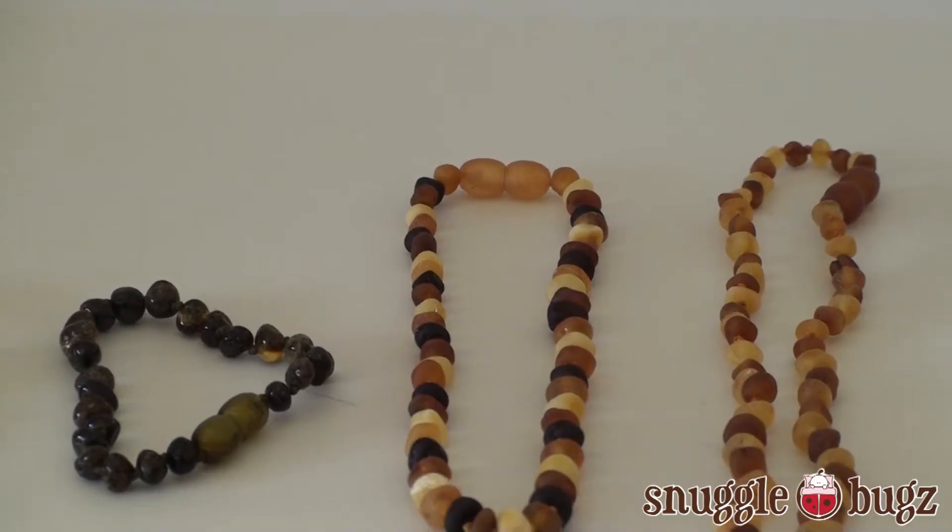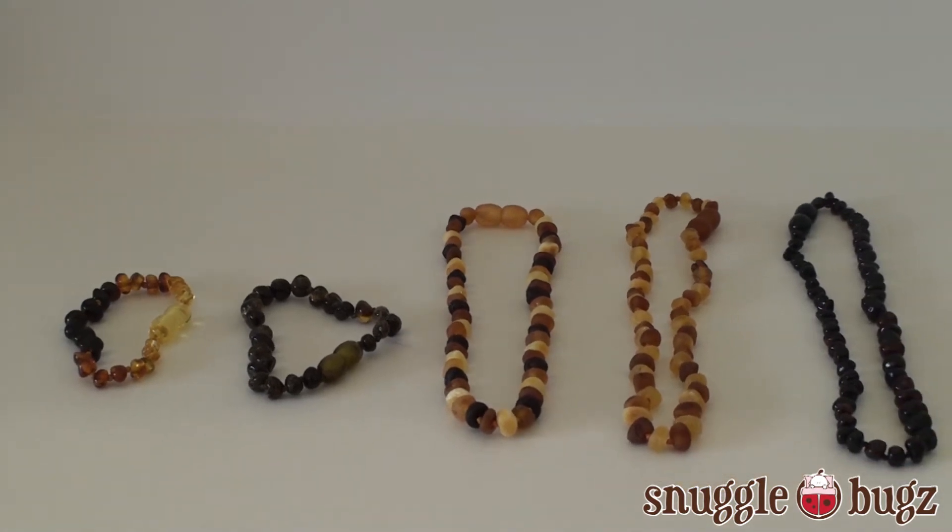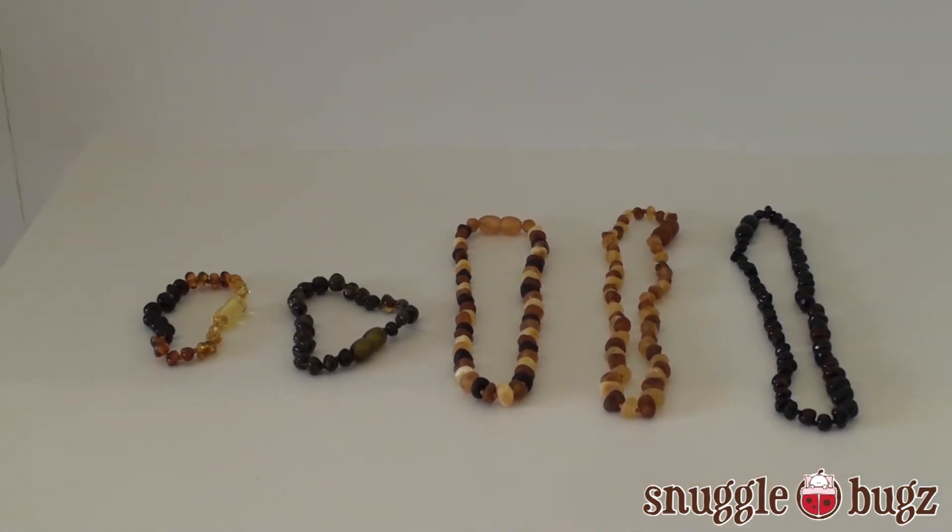Hi, it's Tanya from Snuggle Bugs, and today I'm just going to chat a bit with you about amber necklaces. Parents come in all the time looking for amber necklaces and want to try them on their baby, whether they are convinced it's going to work or not.